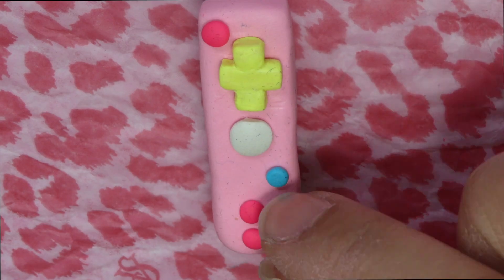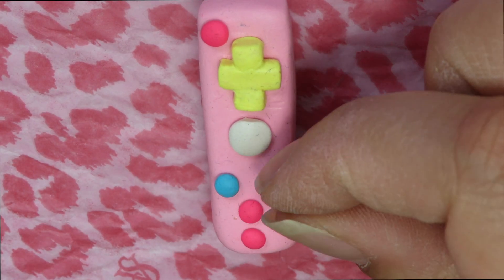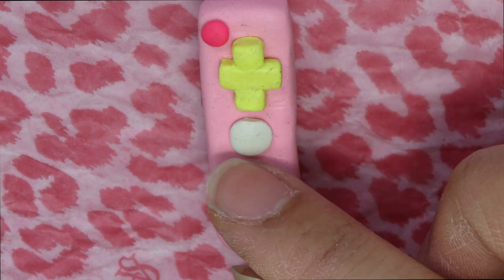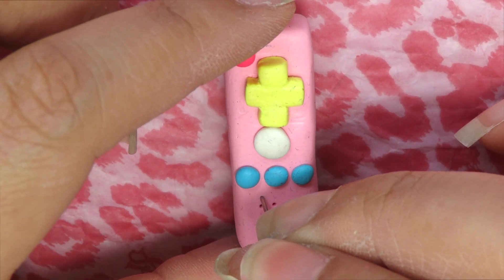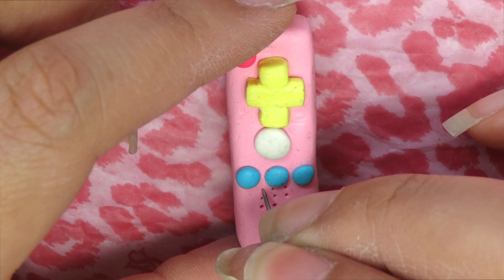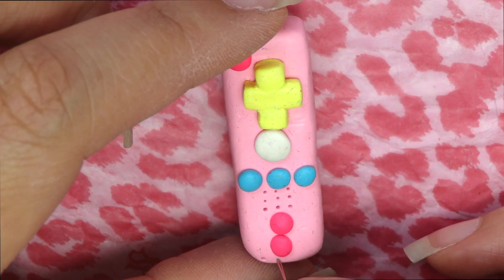Grab some blue clay and do the same. Then we're going to grab a pin, a needle, or a toothpick to make holes for the speaker and for the player assignment in the bottom of the remote.